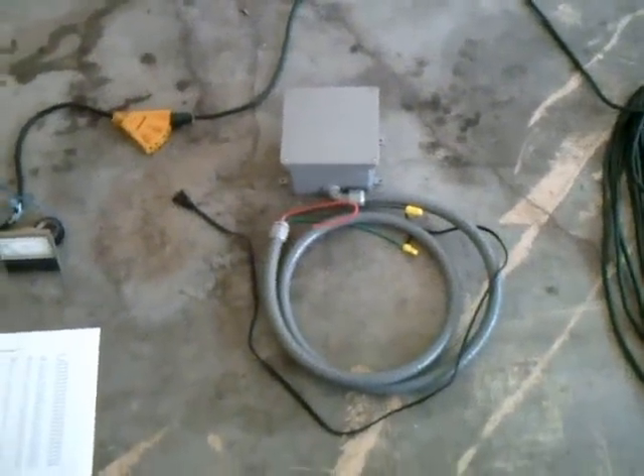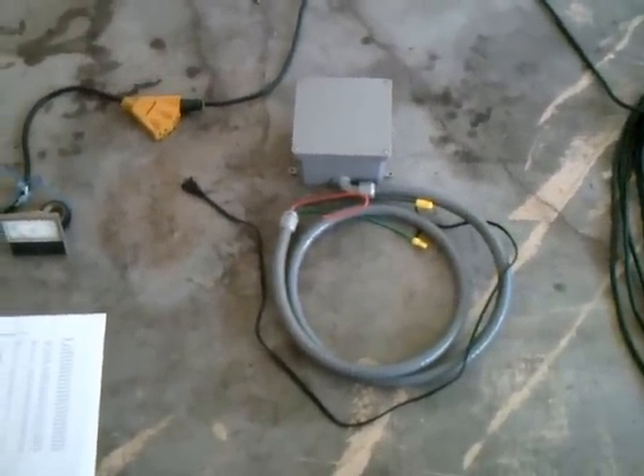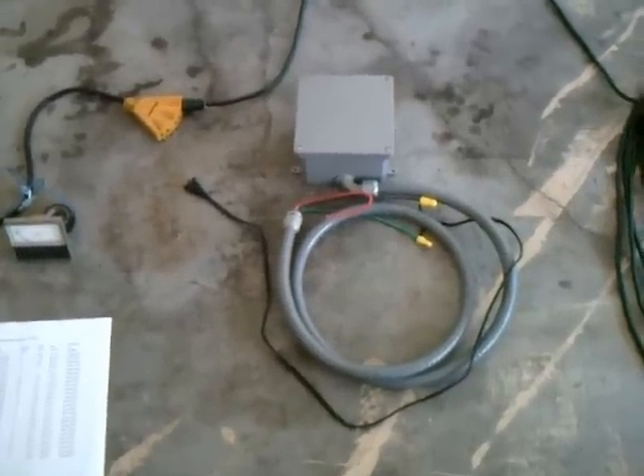This is Brian Short and I have a Whole House Power Saver Conditioner. What this does is it saves on your electric bill and works on all motors in the house.